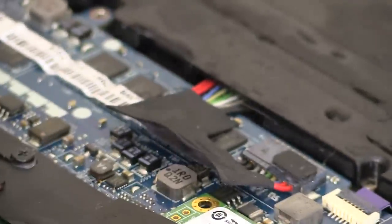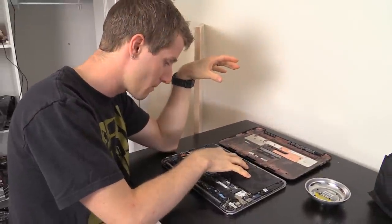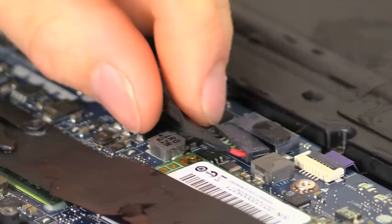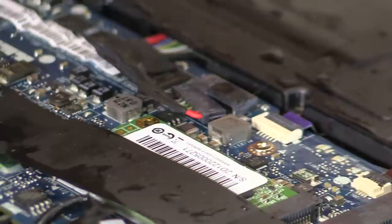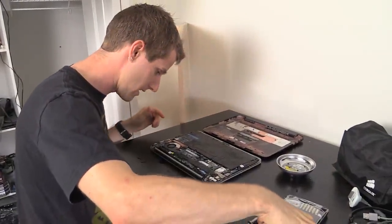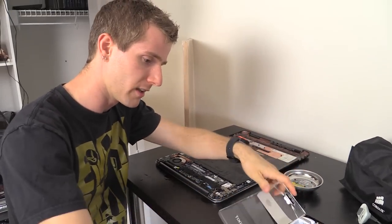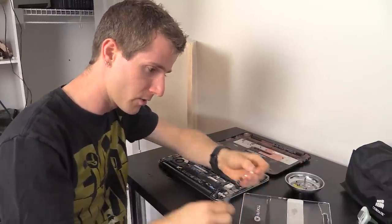Unfortunately it looks like Dell glued the battery in — why would they do that? There's a chance that if I dry this out completely and replace the battery I'll get it running again, but I need to figure out how to get the connector off first. Panic moment — it turns out that water beaded up on a connector kind of looks like glue, so no, the battery is not glued in.